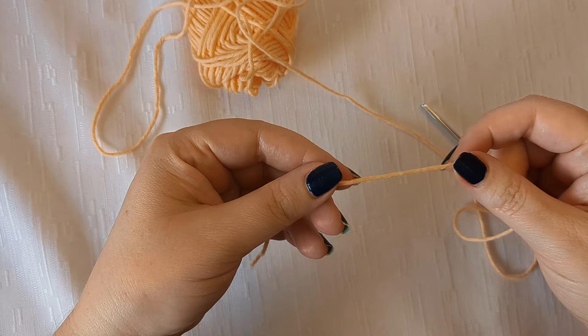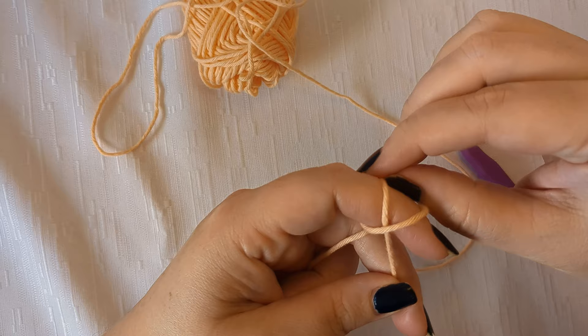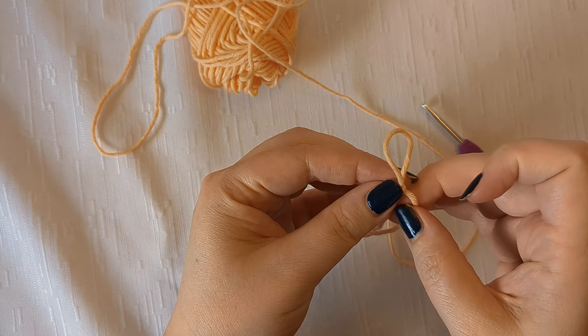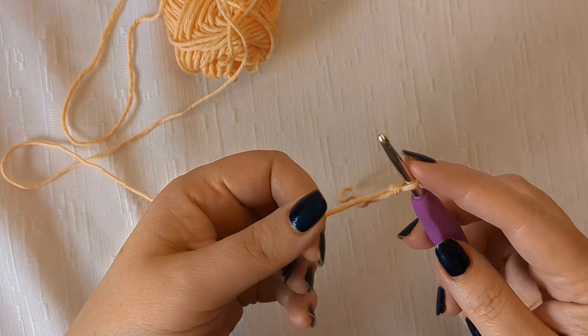Now let's make our slipknot to get started. Wrap the yarn around your index finger two times, take the back loop and pull it forward, then pull the back loop off — that makes a slipknot. You can move the knot, insert your hook, pull the short end to tighten, and then you're ready to start making chain stitches.